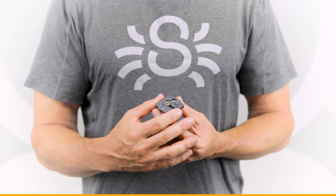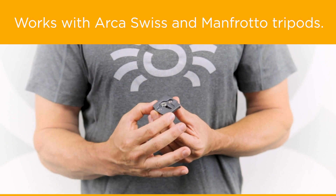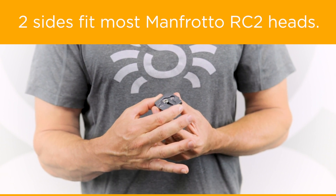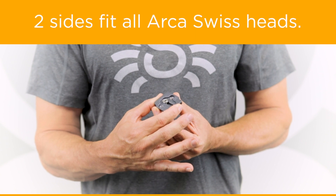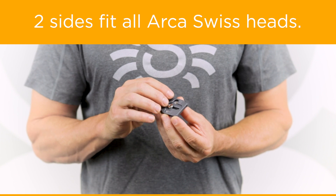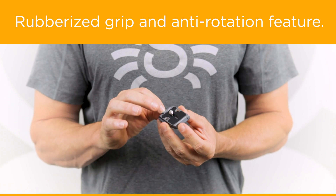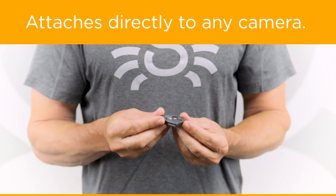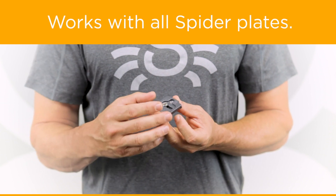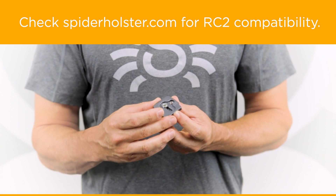The second plate is our Manfrotto RC2 and Arca Swiss style combined plate. Two sides will fit most RC2 tripod heads by Manfrotto, and the other two sides will fit all Arca Swiss style tripod heads. At the bottom it has the same rubberized grip and anti-rotation feature. This will fit any camera or on top of all Spyder holster plates. Please check compatibility for Manfrotto on our website.